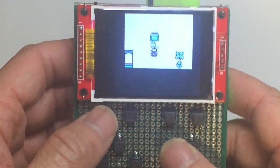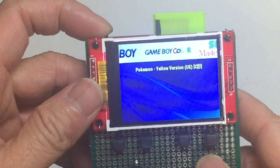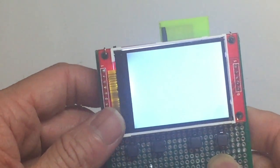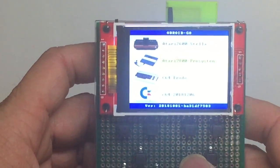There are also other third-party games, but to access them, you have to hold the B button to power off first, then hold the B button and power on again. You will then see the third-party software menu.